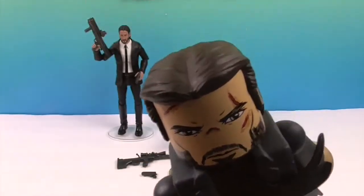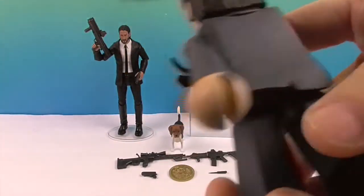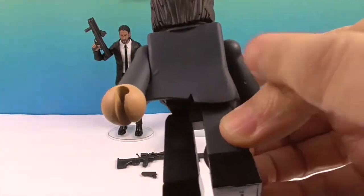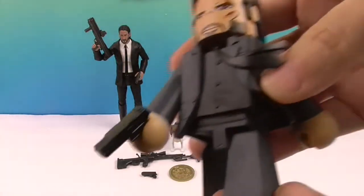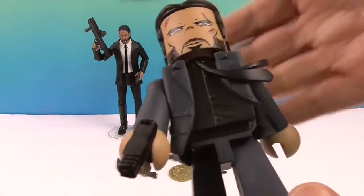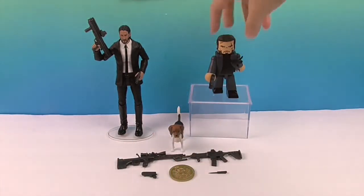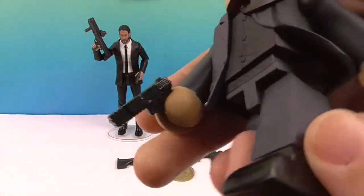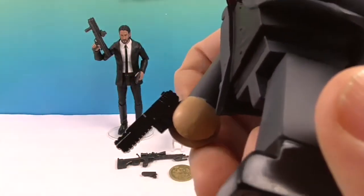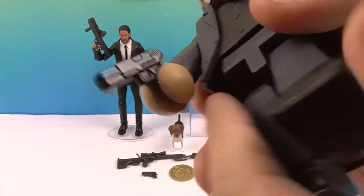He's got a cool part down the middle hairdo. There's the back of him — his suit even has some little ripples back there. He is in a walking pose, so he's going to need a nice level surface. He does stand, but he is in a walking pose. He's got his weapon right there — very cool — and it is glued in, so it's not going to fall out.